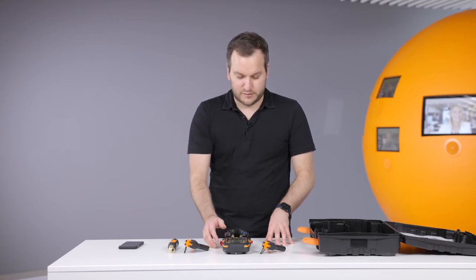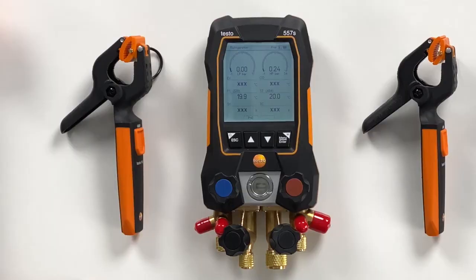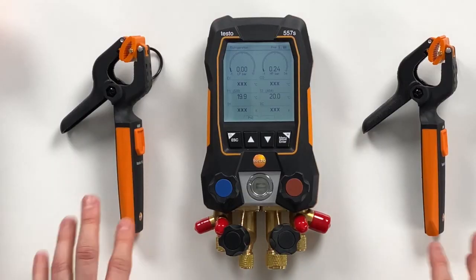We go back to the refrigeration screen. The probes are still connected, so no need for reconnection or anything.